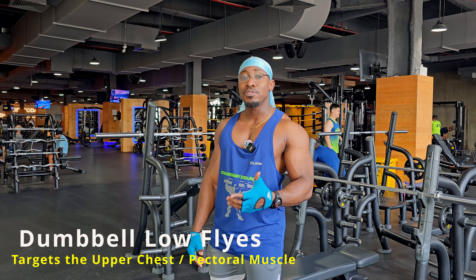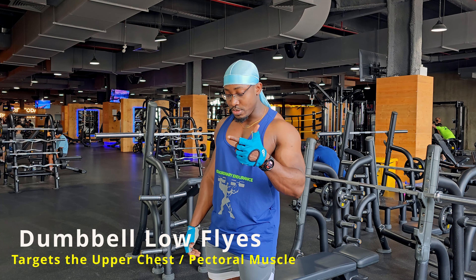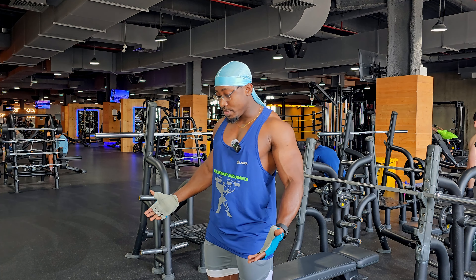The exercise is known as dumbbell low flyes. To perform this exercise, you need a pair of dumbbells and then perform a motion that moves the dumbbells from a lower position to a higher position.